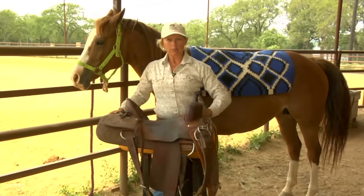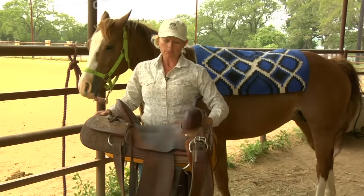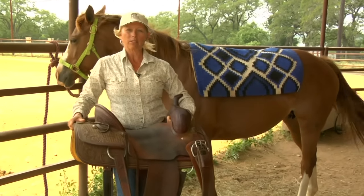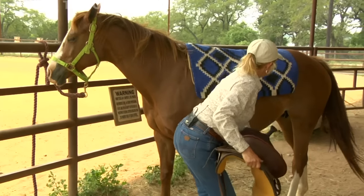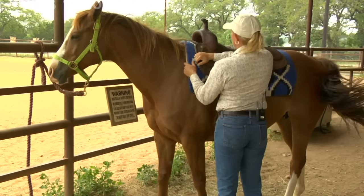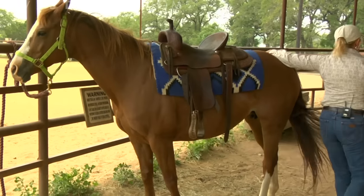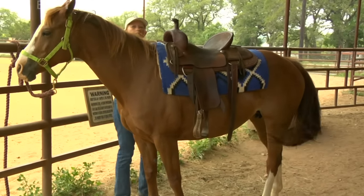I've got my saddle ready, all of the girth and the cinch have been put up, and we want to be sure when we bring that over the top of the horse, we're trying to do it as carefully as we can so it doesn't just fall and fling over, but rather we set it. So I'm going to bring this saddle up, lay it down nicely on her, begin to straighten it, and then taking care as I go around the back of her, I'll go to the other side where I can be sure that everything is in fact lying flat in place.